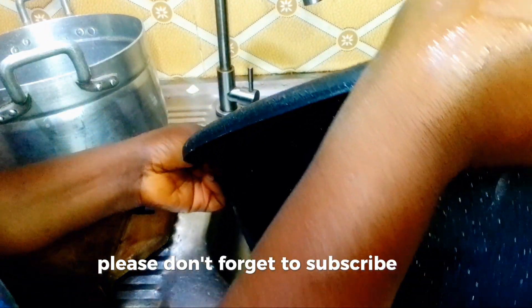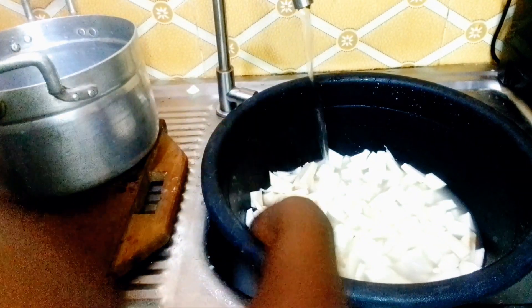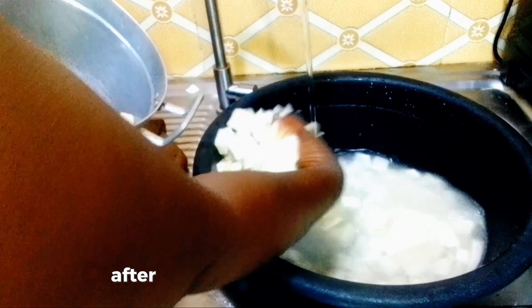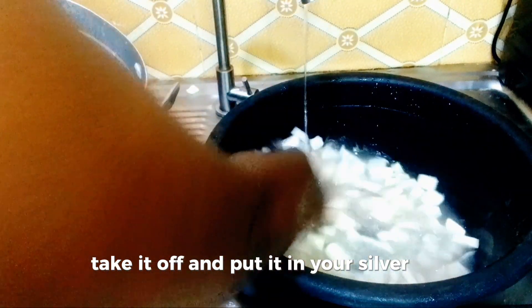If you have not subscribed yet, please don't forget to subscribe to this channel. As you can see, I have cut my yams into smaller pieces. I washed it twice, and after washing, take it off and put it in your pot. Please forgive me for my voice — I was not feeling well, I have a cold.